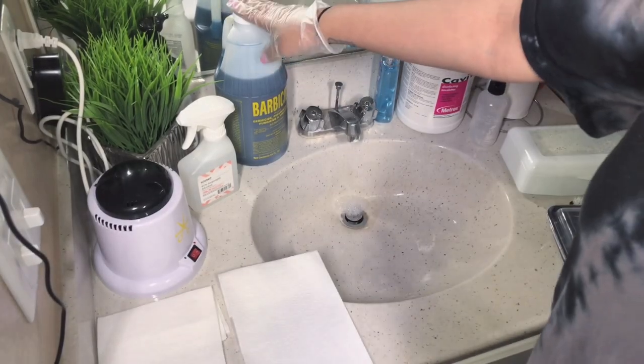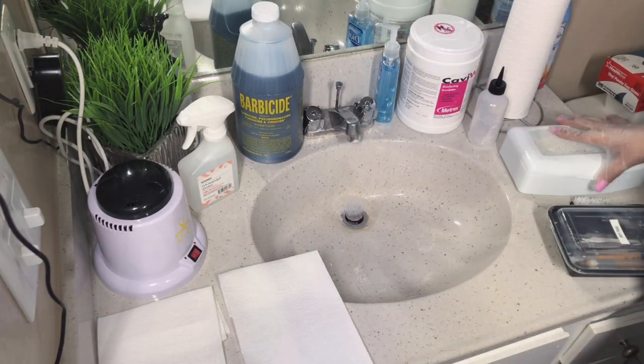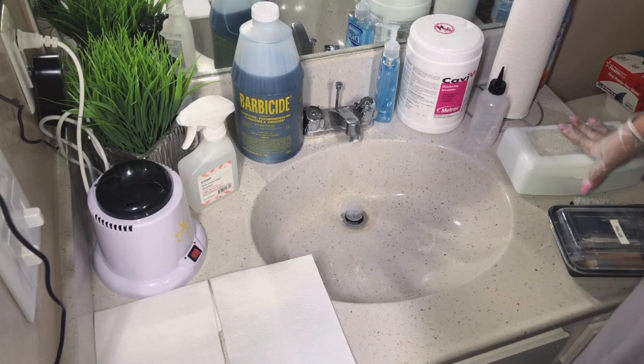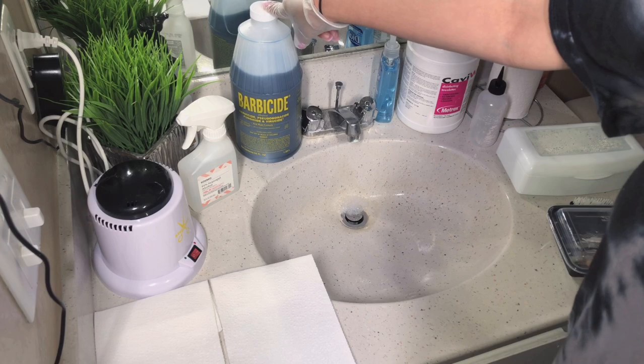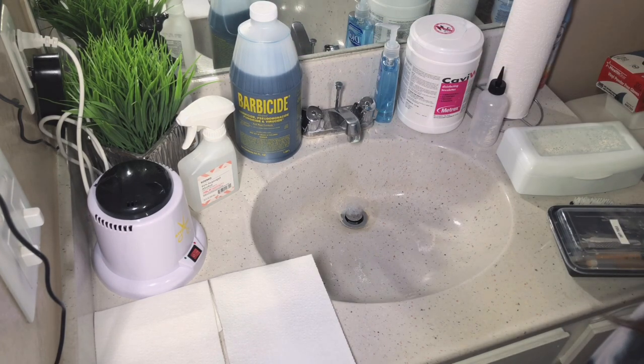What we're going to be using today to disinfect will be Barbicide. You can go ahead and purchase Barbicide at Sally's or at any beauty store in your area. I purchased this for about 20 to 25 dollars, and you can also purchase it online.